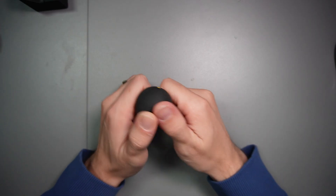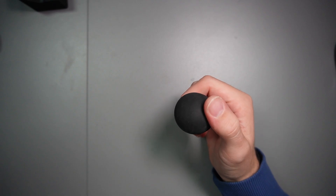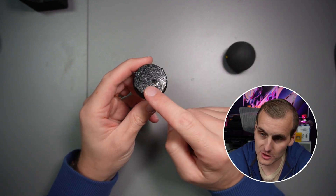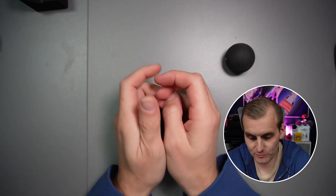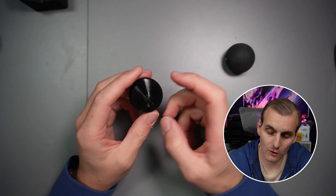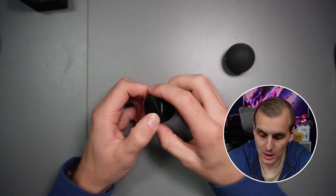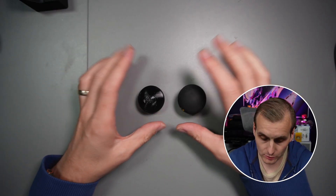Squash balls come in lots of different hardnesses, for lack of a better word. I've done a few tests. This is a double yellow — these are the easiest ones to squish. The ones currently in my printer are blue dots. There's also an option of printing your own — this is basically a three-quarter sphere made out of 95A TPU, so it's got a bit of squash to it. I've got some tests with that as well.